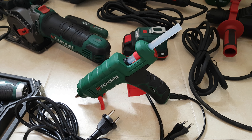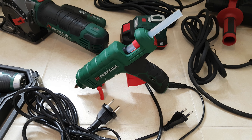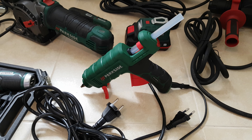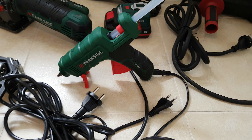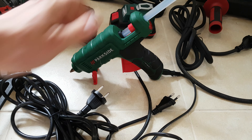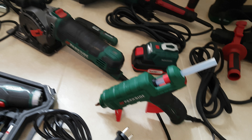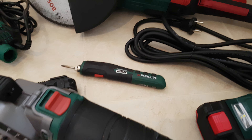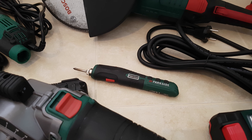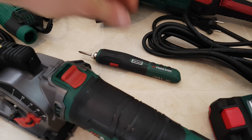Next we have the welding power station. I can't imagine how much you can do with this tool — plastic, metal, wood, whatever you think, you can do it for your DIY projects. I'm very happy with that tool.